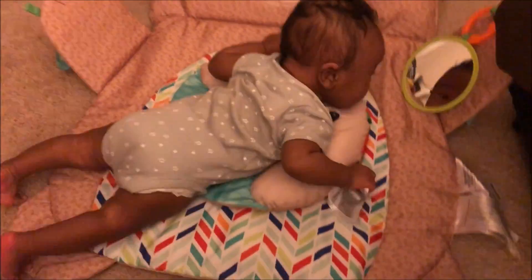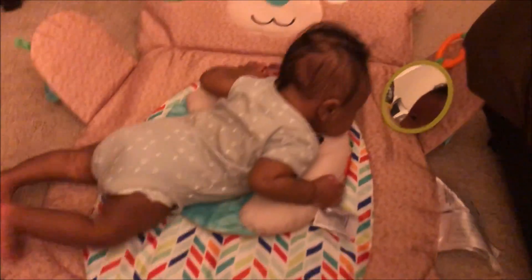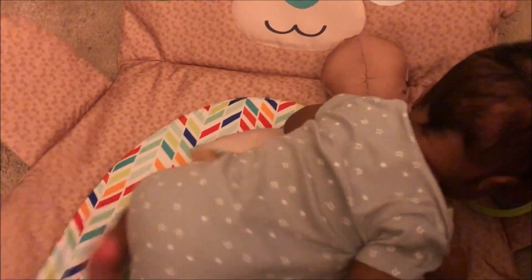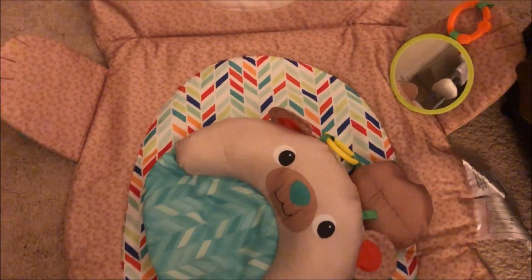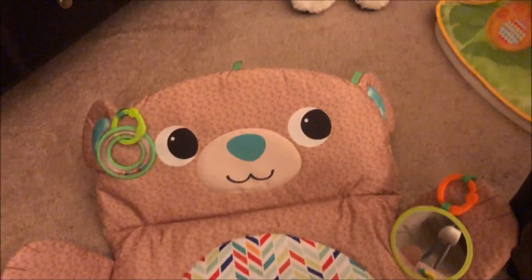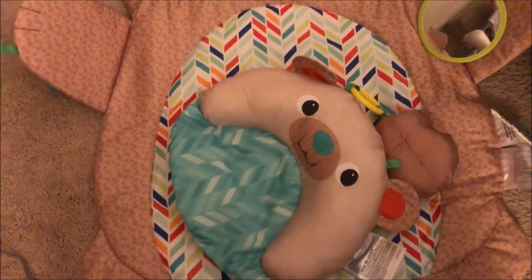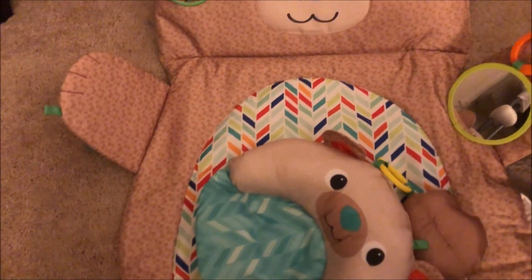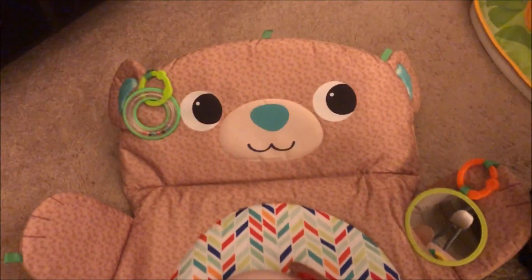He's almost too big for it. But I honestly think it's a lot better than him being flat. He doesn't really like tummy time anyway, but I'm hoping this will really help with it. He gets kind of frustrated unless he does it on the bed. It was pretty easy to put together, and I really do like it — I think it's really cute.